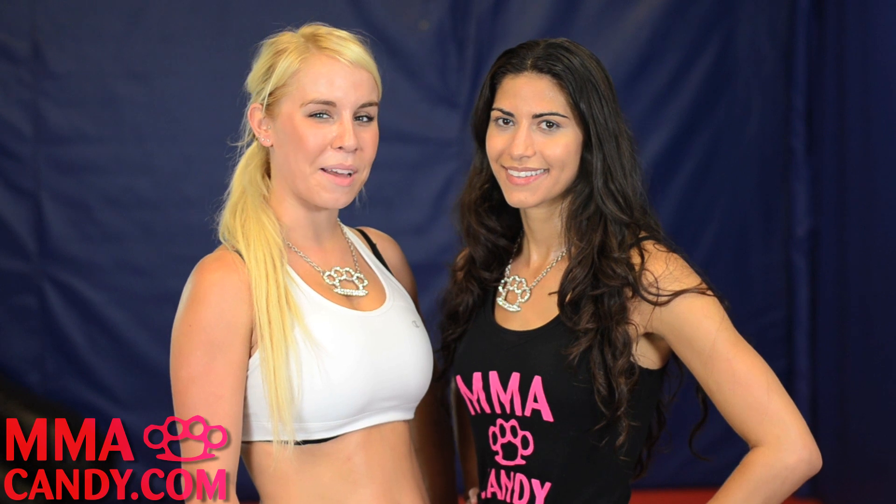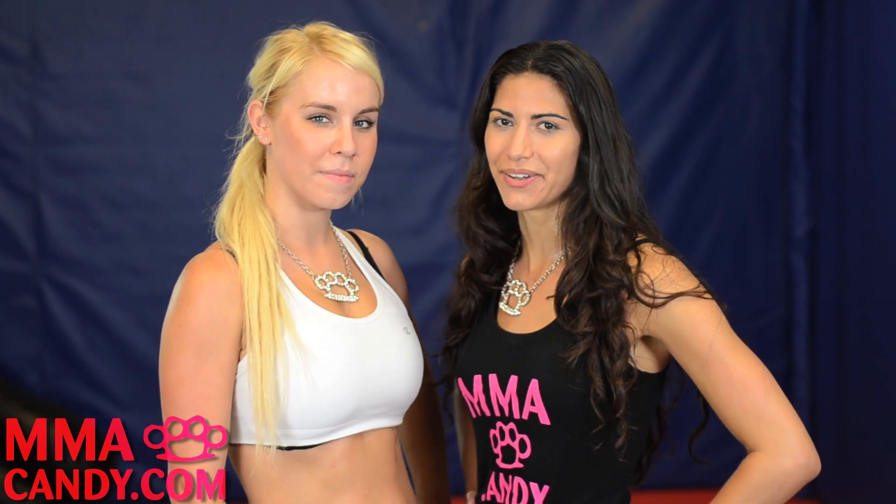Hi, I'm Michelle and I'm Anya and we're from MMA Candy. Today we're going to show you how to do the ankle pick takedown.